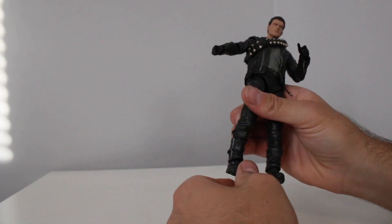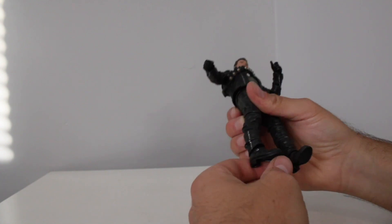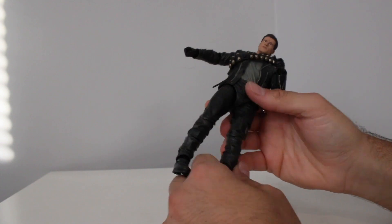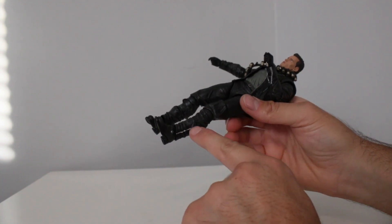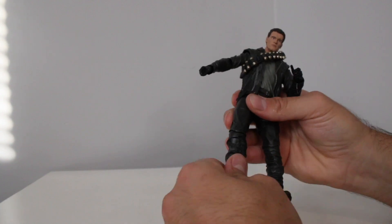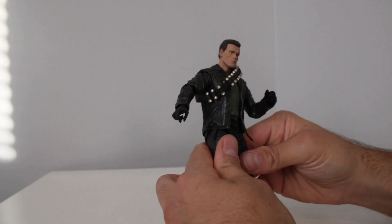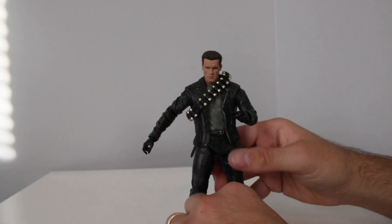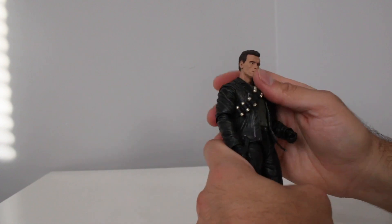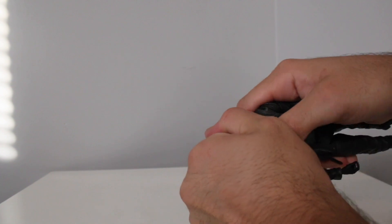He's still got single jointed knees, and the ankle pivot is a little loose — there might just be a ball joint down there. With one leg he's got a weird cut up high and cut down low, and then the other leg doesn't have that, which is very odd articulation. I think it stems from the original statue mold.